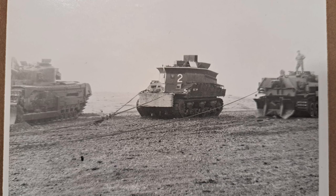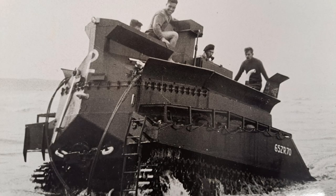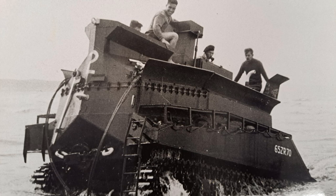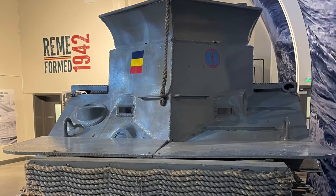Trials were initially carried out using a turretless Churchill, but this proved difficult to make watertight. They then trialled the M4A3 Sherman, and although it performed well in the trials, the petrol engine was prone to cutting out if it got wet. So the twin GMC diesel engine variant, the M4A2, was selected, and it began its trials in December 1943.